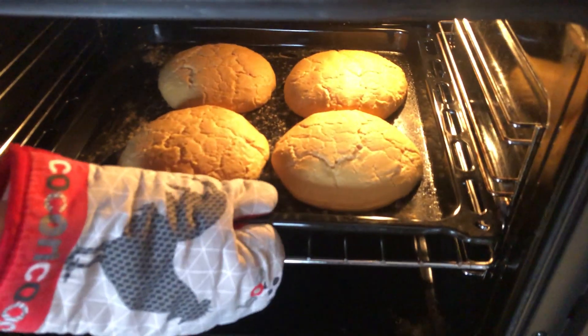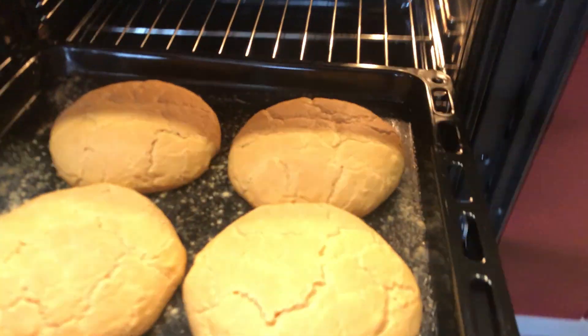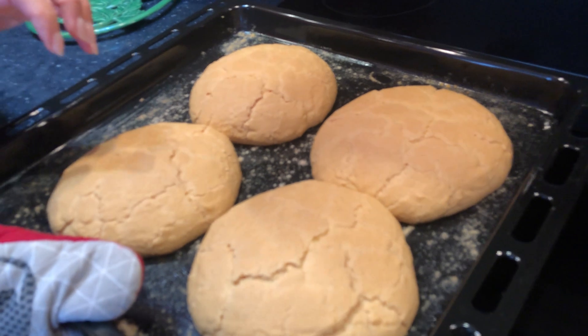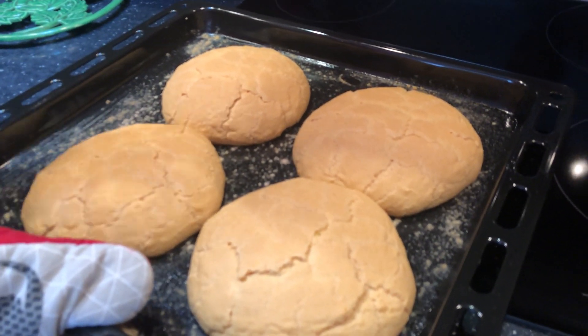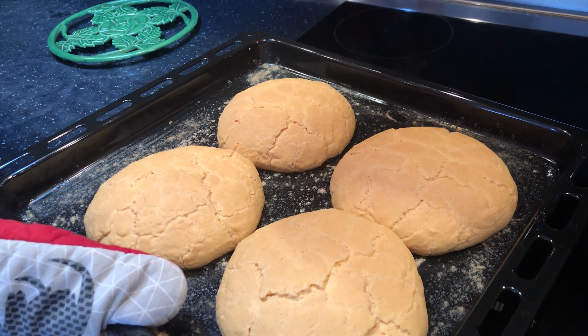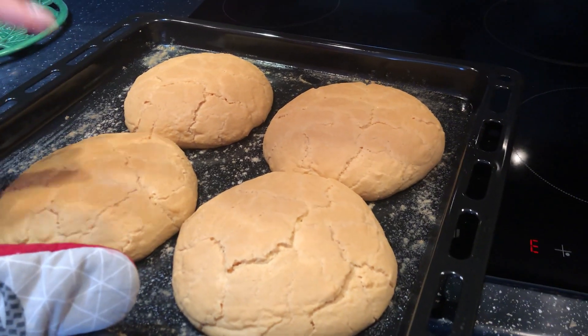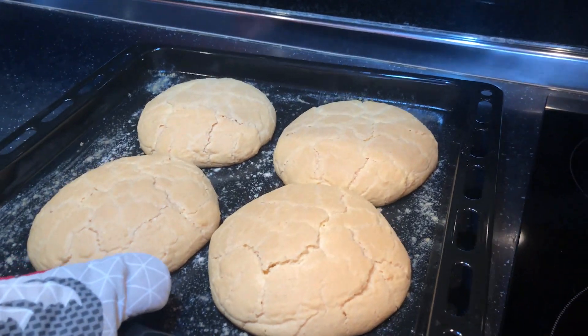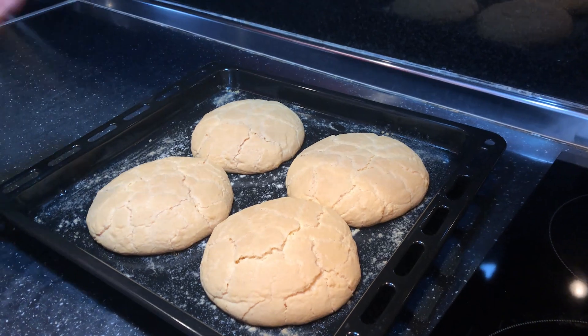Pas 20 minutash, balokumet tona janë pjekur. Nuk do të skuqen më tepër — do t'i lëjmë në këtë ngjyrë, sepse po bëjmë hap pas hapi balokumen e Elbasanit. Edhe nga madhësia si që shikoni, nga forma dhe në çdo gjë. Tani do t'i lëjmë të ftohen, sepse balokumja shërbehet e ftohtë.